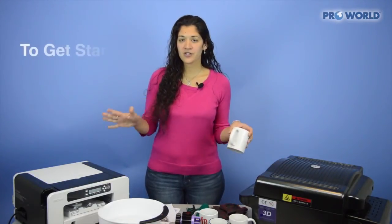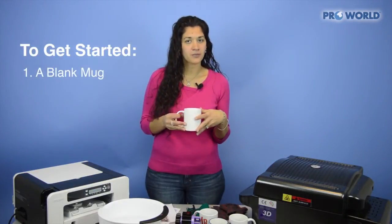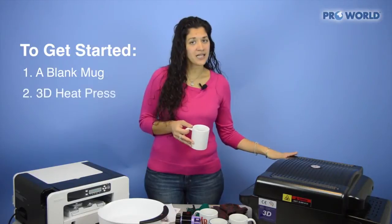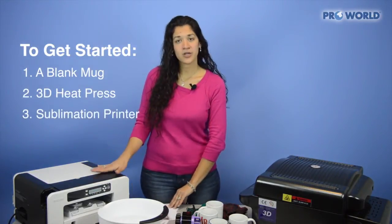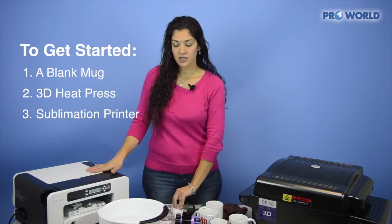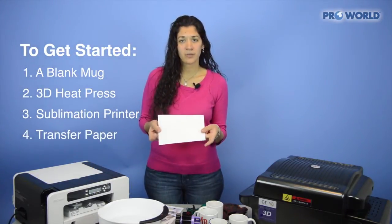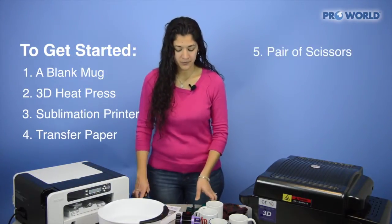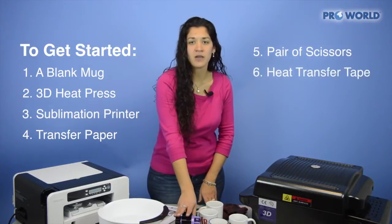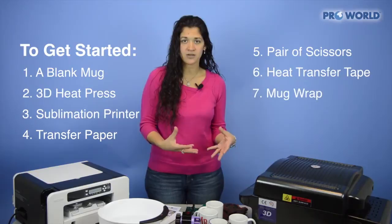The very first things that you'll need are everything listed out here for you. You're going to need a blank mug, your 3D heat press, a sublimation printer — we use a Ricoh here — along with some sublimation transfer paper that you're going to print your image right onto. You'll also need a pair of scissors to trim it up, heat transfer tape, and a mug wrap to wrap your image around the mug.